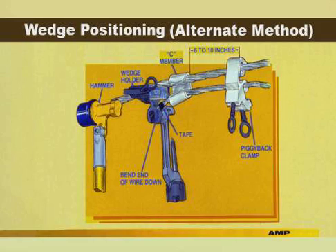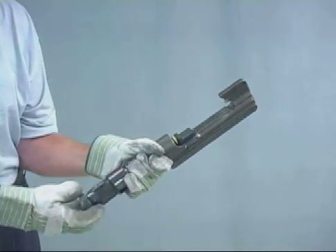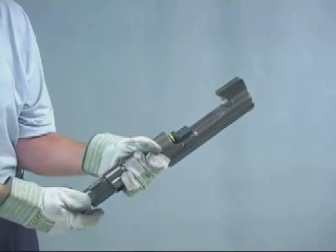An alternate method for positioning the wedge eliminates the need to cut the end of the tap wire after applying the tap. Tape the end of the tap wire to prevent strands from opening and apply the piggyback clamp 8 to 12 inches from the end of the tap wire. Locate the C member 6 to 10 inches from the clamp, making sure the narrow end of the C is toward the clamp. Bend the end of the tap wire down and use the hammer to temporarily secure the wedge into the C member. The tool can now be loaded with the correct color-coded shell required for applying the tap.